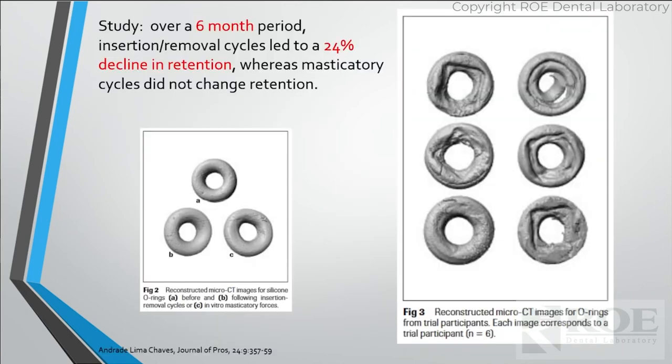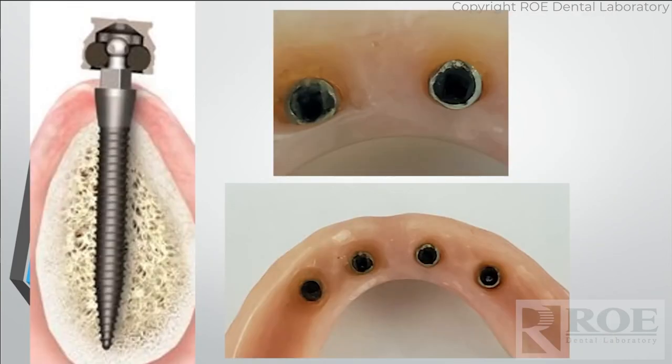O-rings are known for needing parts replaced more often. This chart shows a six-month study: the pictures on the left show O-rings during normal use — chewing and so on — but the picture on the right shows what happens as patients take them in and out repeatedly over a six-month period. These parts wear, which is why we sell so many of them. Even the housings can take a lot of damage, usually because of over-divergency between them since they only handle 10 degrees. Replacing the parts correctly is going to save a lot of these cases.